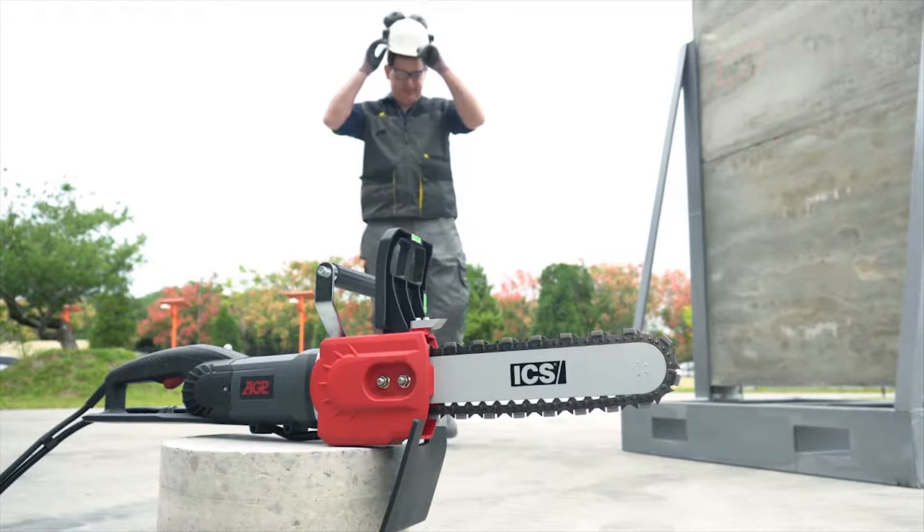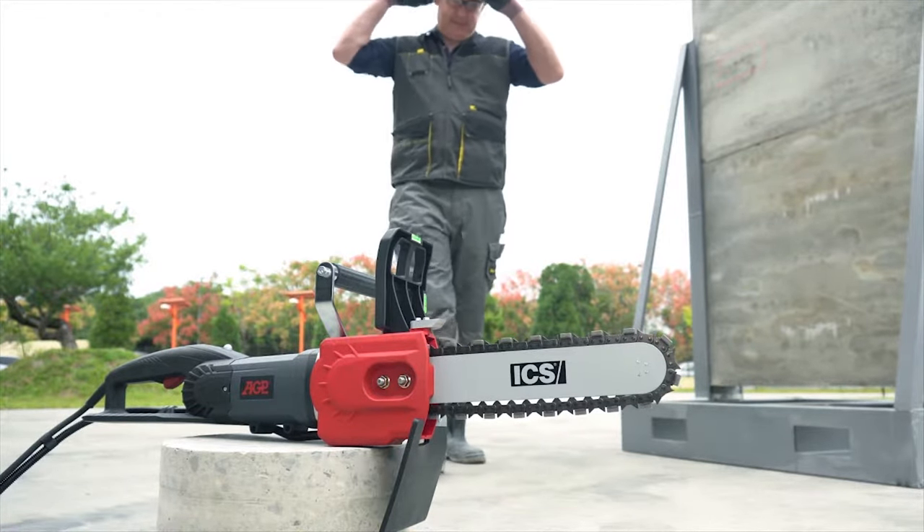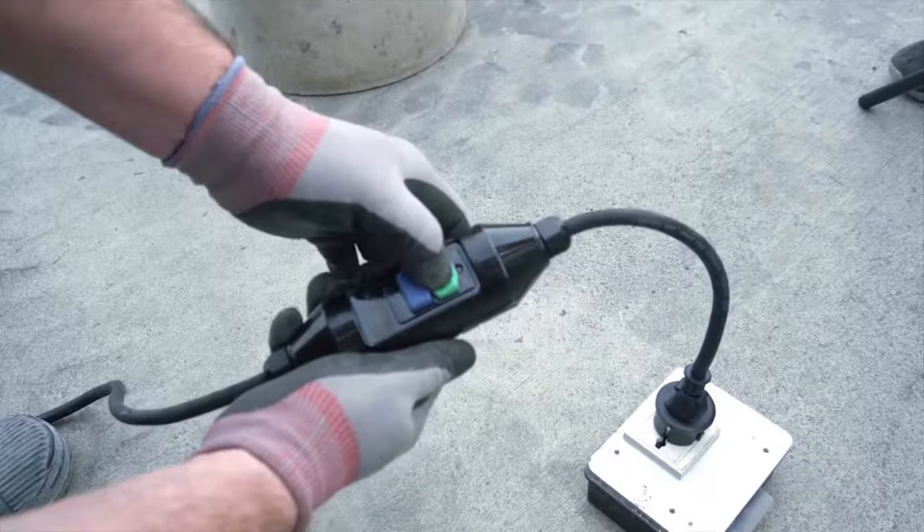Reliable single-phase universal motor means it's easy to hook up. Just connect water, plug in, and cut.